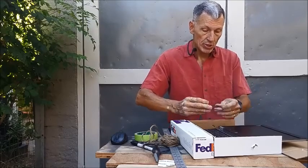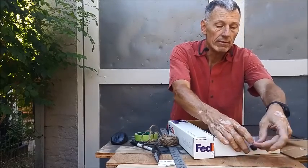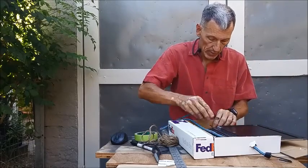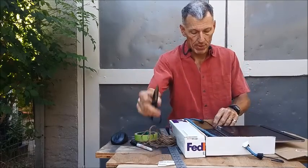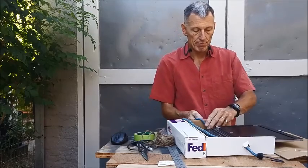Then just push the end of your cord through the hole like that, and do the same thing on the other side. Push that through there — it's not quite big enough, so let's just make it a little bigger with the scissors. Just kind of pull it through.